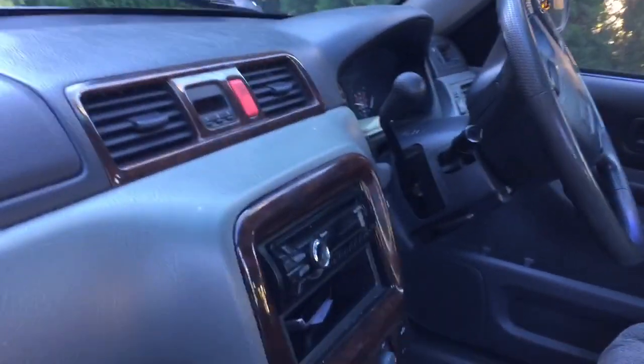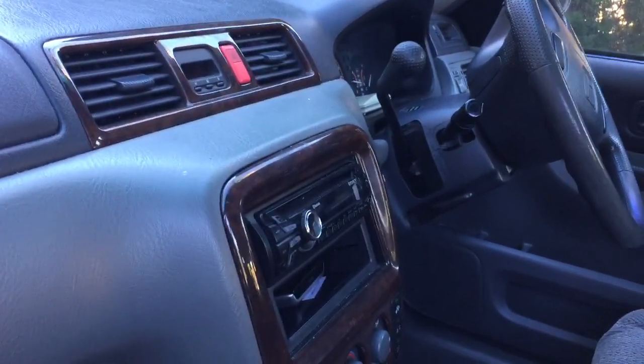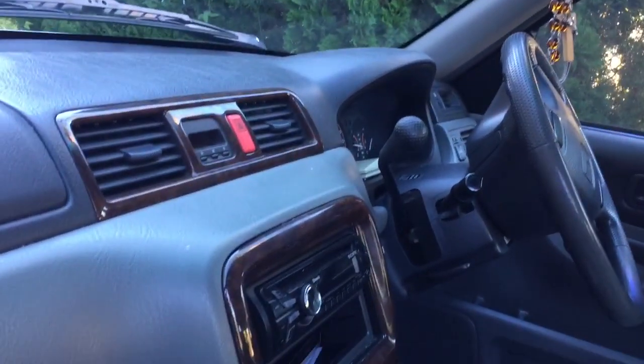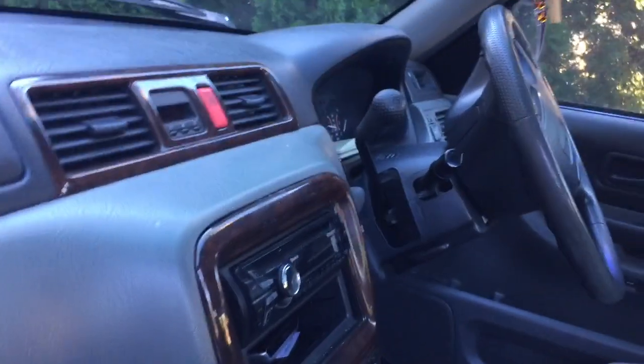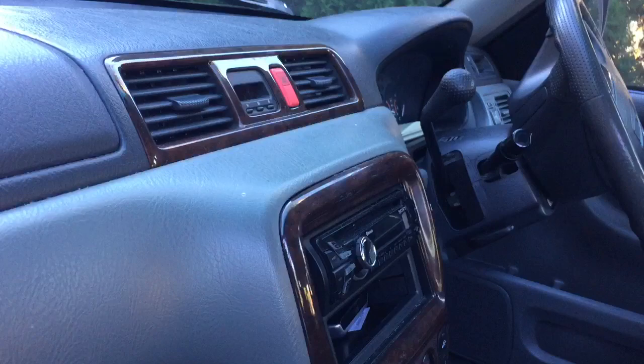This is a quick video to show where the OBD connector is on a 1999 Honda CRV. This is a 2 litre model, and as you can see, this is a right-hand drive vehicle here in Australia.